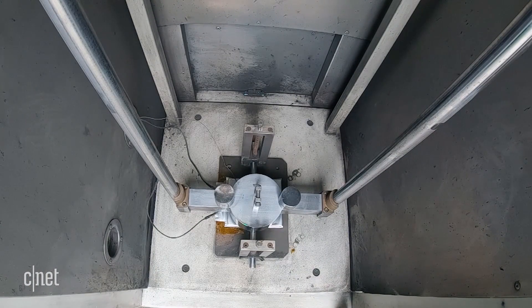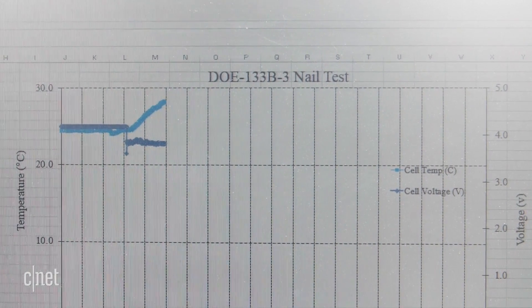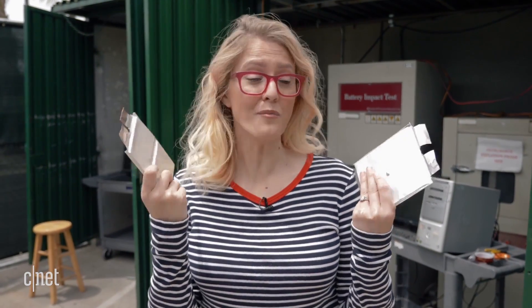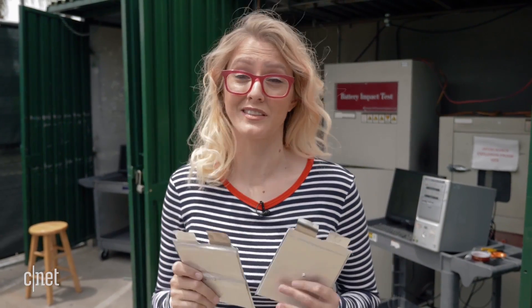And yes, before you ask, we did check that both sets of batteries were fully charged. After seeing how standard lithium-ion batteries fare under stress testing, you're probably a little concerned about carrying one of these in your back pocket. On the other hand, these are SafeCore's lithium-ion batteries. You can see I'm holding them in my hands, something I definitely can't do with those exploded lithium-ions.